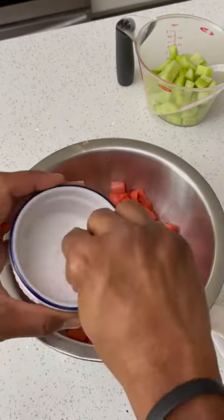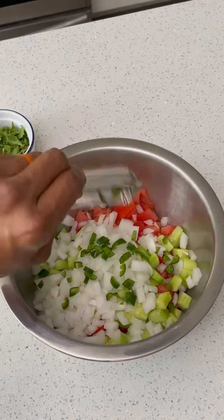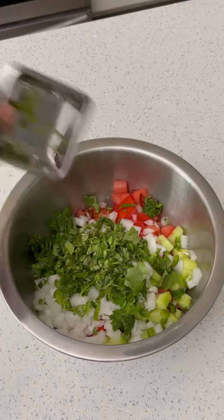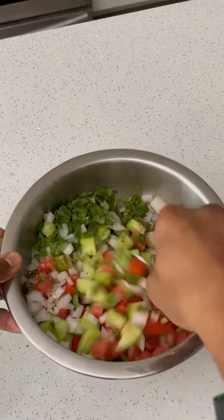How about a salad? Tomato — we're going to salt those tomatoes. We're going to add some cucumber, some onion, some serrano pepper — this time I deseeded it — some more of that cilantro and mint. Can you see a theme here? Some lime juice this time; I ran out of lemon juice. And some garam masala. We're going to mix that all up.